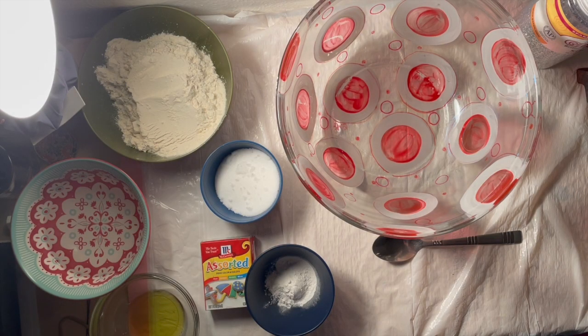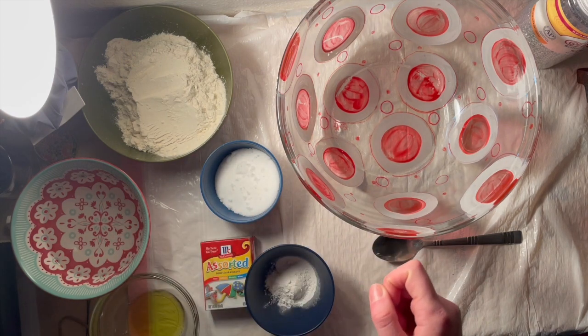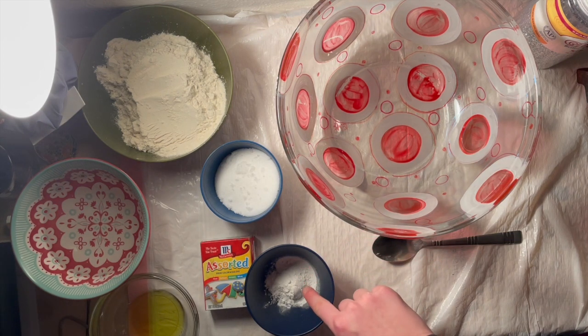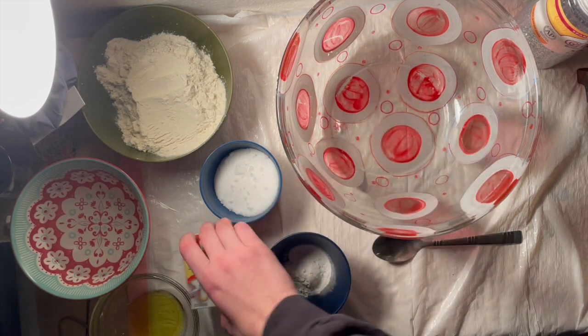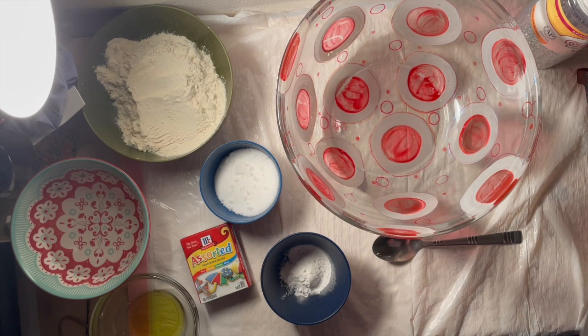Okay, Space Rangers, so to make our fabulous Galaxy Play-Doh you're gonna need: one cup of flour, one cup of warm water, half a cup of salt, one teaspoon of cream of tartar, one tablespoon of vegetable oil, and assorted food coloring — I pre-made some black food coloring, so we're gonna have to work kind of quickly. Oh, and you also need some glitter — my bad.